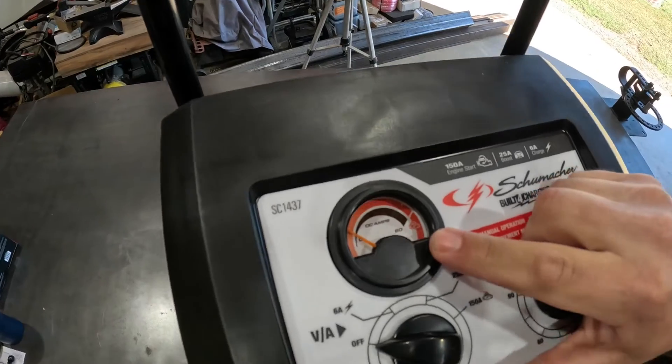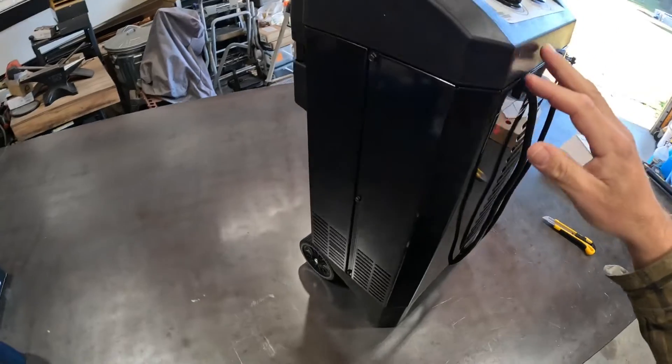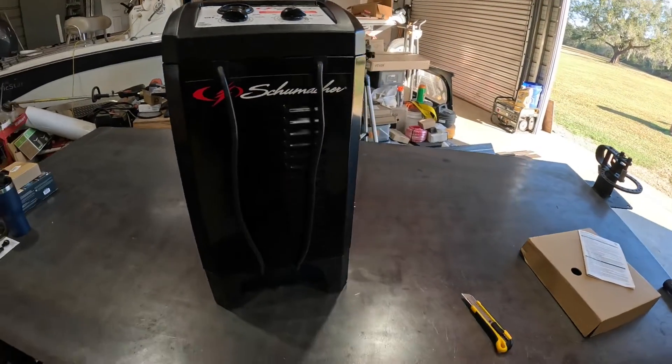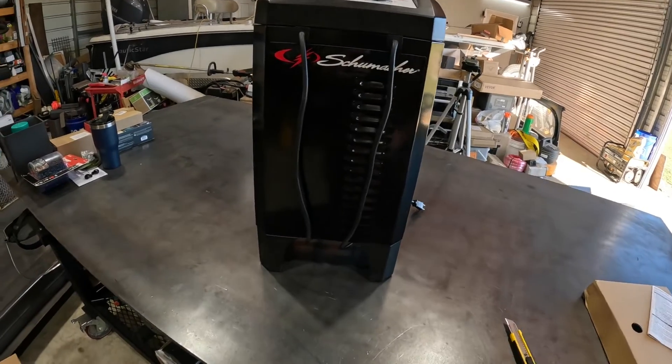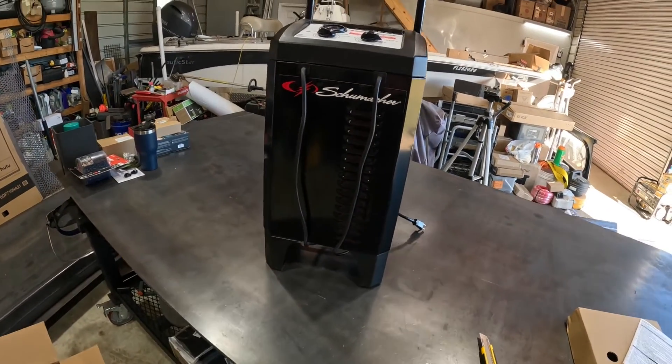You get your gauge with your amp output right here as well. Very basic and straightforward. Let's plug it in, go charge this battery over here, get my diesel heater started, see if it makes any noise — hopefully no smoke — and wrap it up.